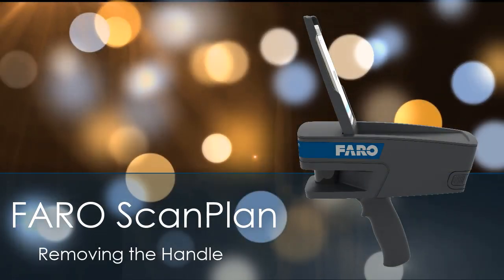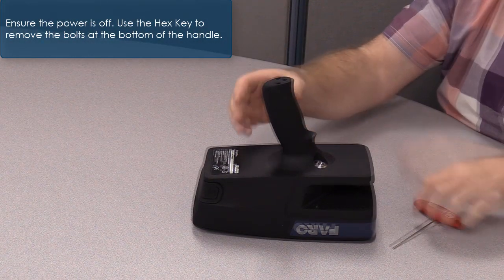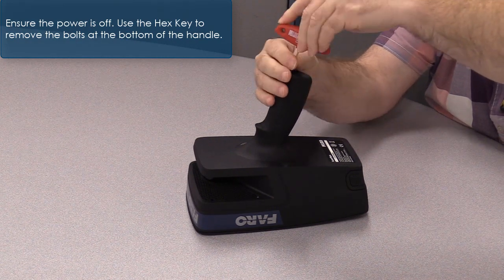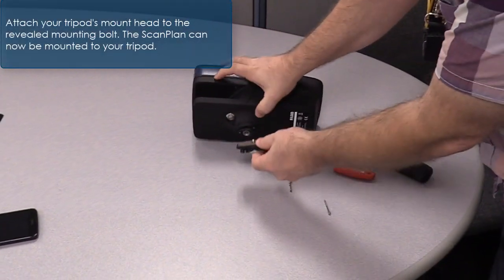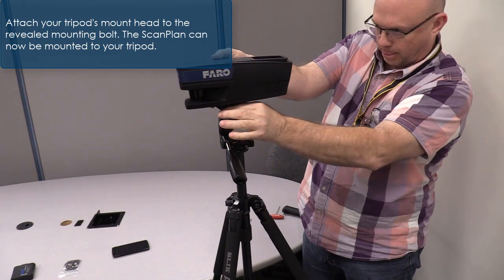FaroScanPlan: removing the handle. Ensure the power is off. Use the hex key to remove the bolts at the bottom of the handle. Attach your tripod's mount head to the revealed mounting bolt. The scan plan can now be mounted to your tripod.